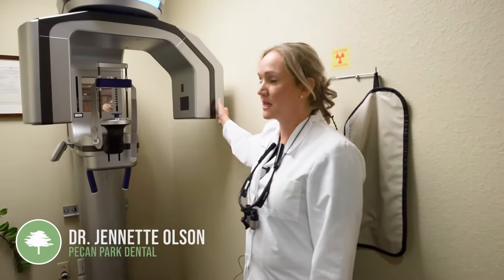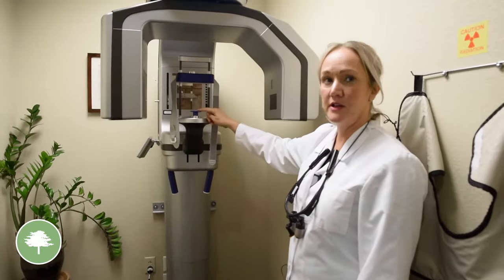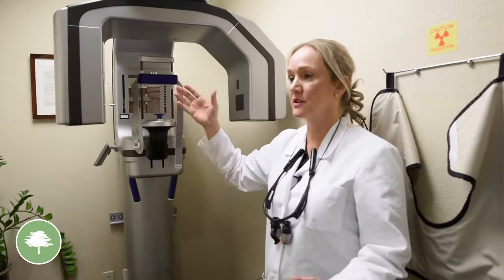This is our CBCT — it's a cone beam technology where you'll stand here and put your chin right here on this device. You'll stand very still and it takes about 10 seconds. What we'll be able to capture is your whole jaw, all your teeth, as well as your airway.